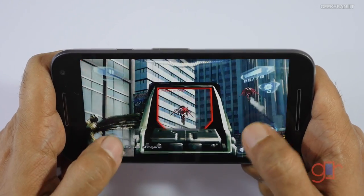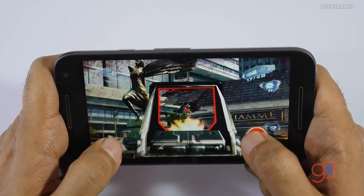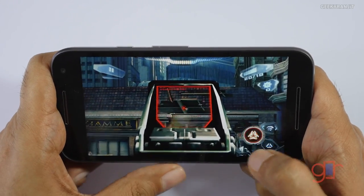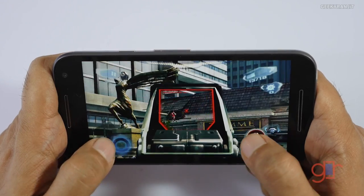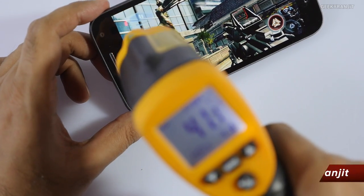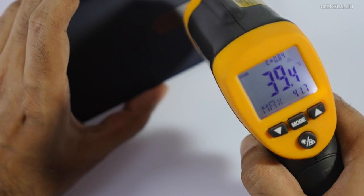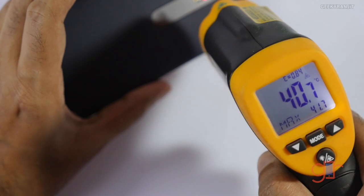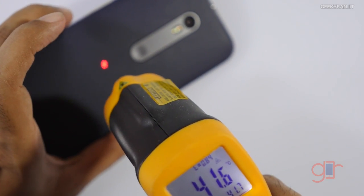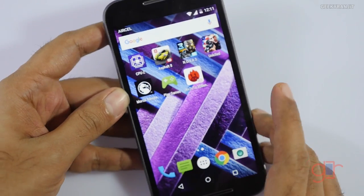It actually did much better than the Moto X Play — the Moto X Play exhibited lag on this game. As you can see it's playing very well. The temperature is now about 41.8 degrees max on the front, and on the back also close to 42 degrees — about 41.6 to 41.7. It feels a little warm but not hot.